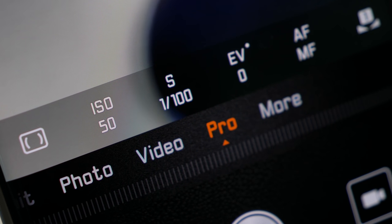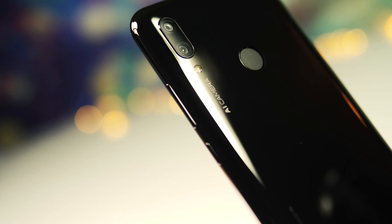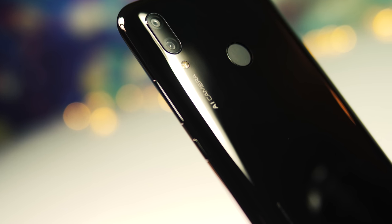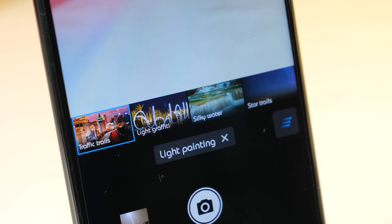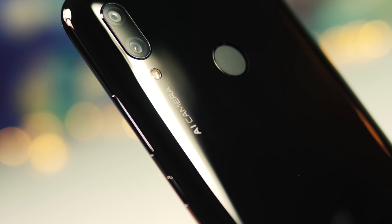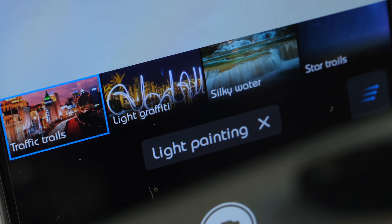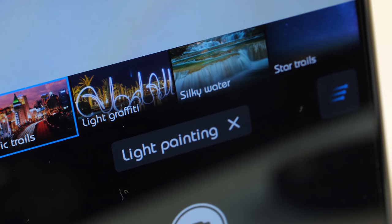Also under the more tab you have panorama, which stitches a series of images together to give you a panoramic view. There's also the AR lens, which can be a laugh sometimes — it seems to have a few more stickers and animations than last year's models. I'm happy to say that the brilliant light painting mode is back, which makes it really simple to create stunning shots by keeping the shot open and allowing light to stream across the screen. You get four different modes: traffic trails, light graffiti, water, and star trails.